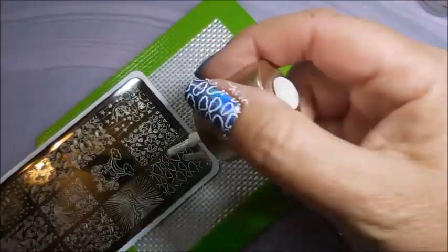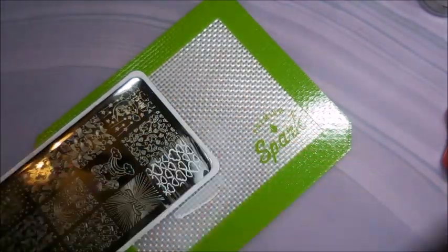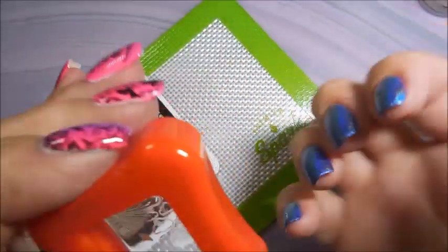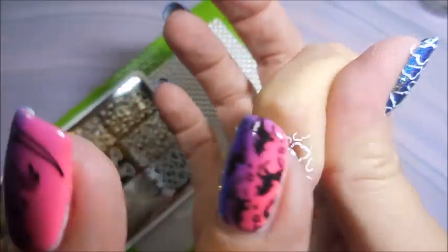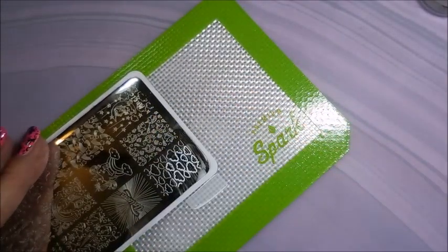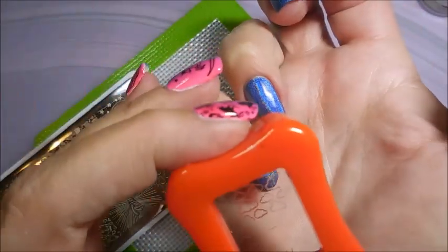I'm going to do that again so we can get it on the pointer finger — or the index finger, as some people call it. I call it the pointer finger because that's what I do with mine. These images, as I said when I swatched this plate, are etched beautifully — they pick up and transfer like a dream. Love the Beauty Big Bang plates, and I'm not sponsored, but I am a serious fan.